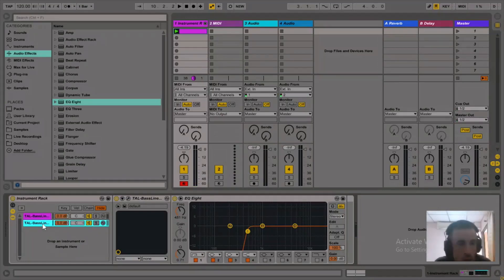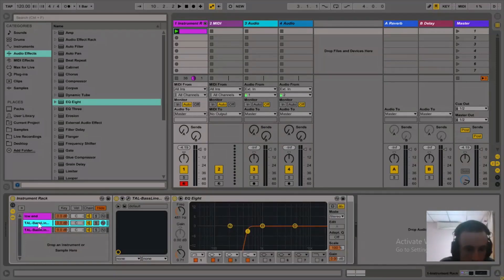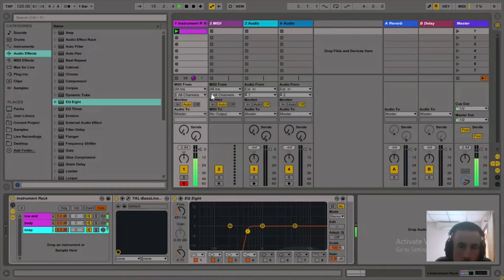Add another layer. This one is just going to be the snap. Let's call the layers: this one — low end, this one — body, this one — snap. Set this envelope to be super tight. Put those three elements together.